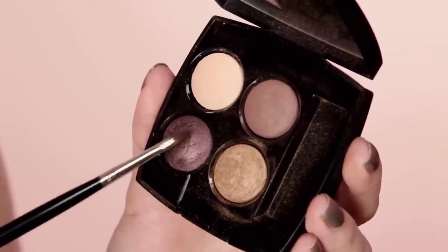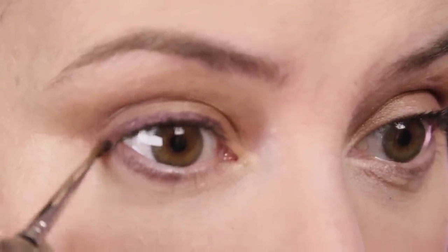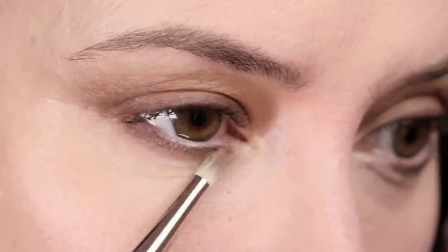Next I'm going to take the darkest color from this palette and apply it with a damp brush as a liner, though I don't want it to look like a liner. Using it wet and then blending it in, I'm also going to use it wet underneath. It'll look too harsh now but really nice once it's blended in — I'm going to go about halfway along. Going back to the lighter shade I used all over the lid, I'll use the smoky eyeliner brush to blend in the line I've just applied so it almost disappears, leaving just that defining haze — same underneath.